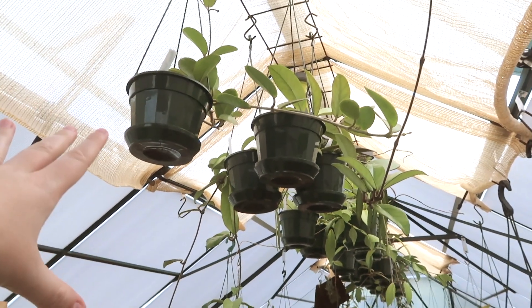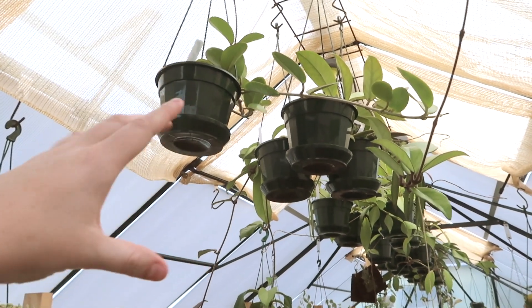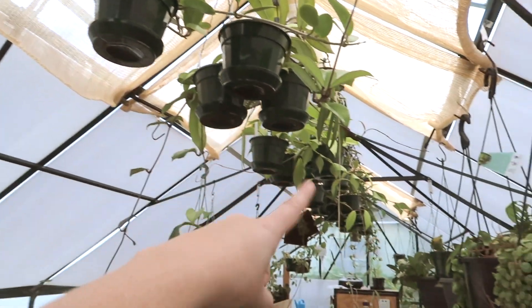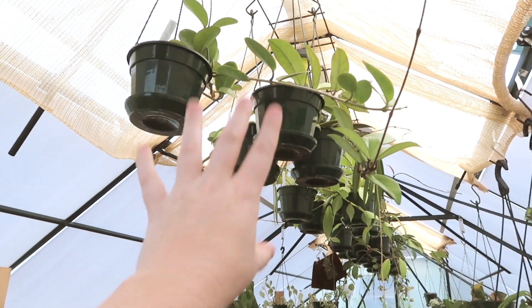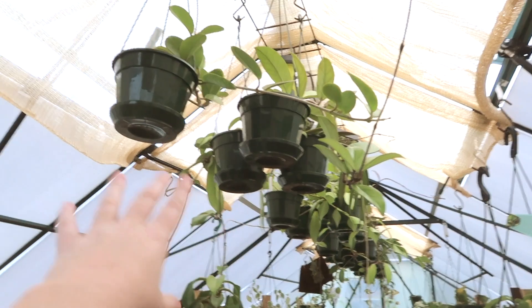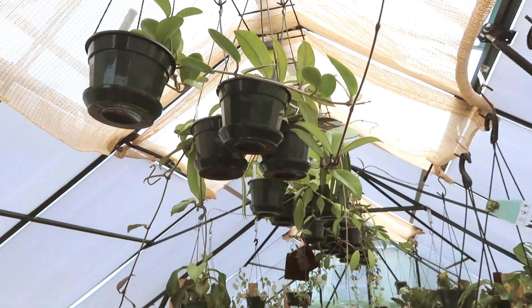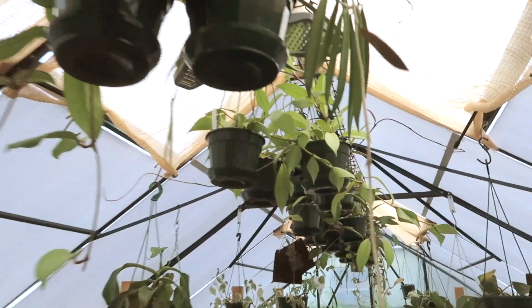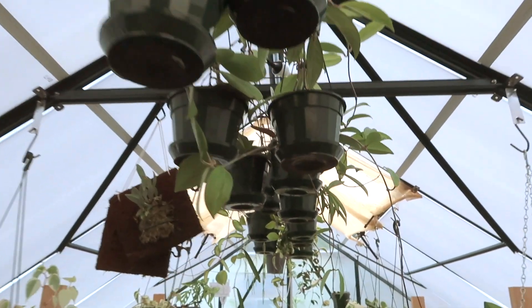I'm going to start off by giving you a rough overview of everything. These are all in our 14 centimeter hanging pots. I'm going to double plant a lot of them — many are already double planted. I've been saving them specifically to be able to do this, and then I'm going to be planting them up into our 17 centimeter hanging pot. As you can see, some probably need chopping and propagating, but yeah, there is a lot to do.